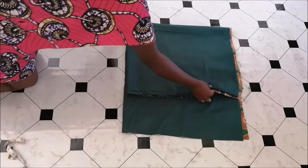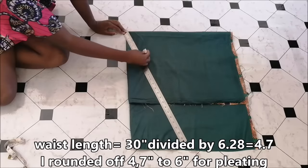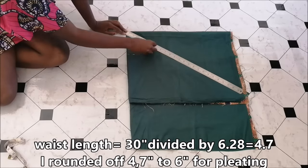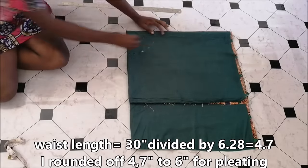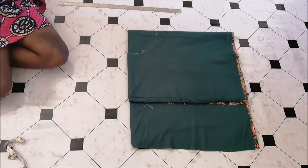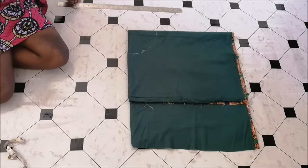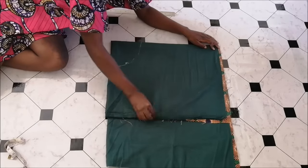Then I measured about six inches from the top corner — I'm going to show you how I calculated this — and then I just went ahead and cut off the top corner. I also drew a curve there and then cut that away as well.